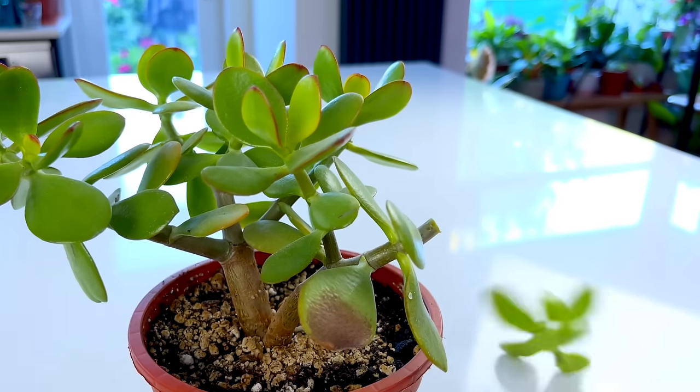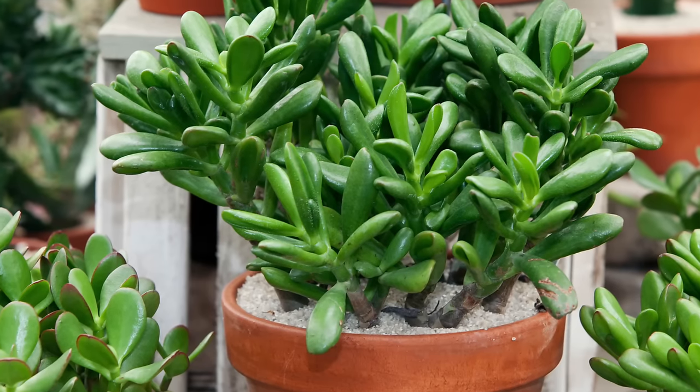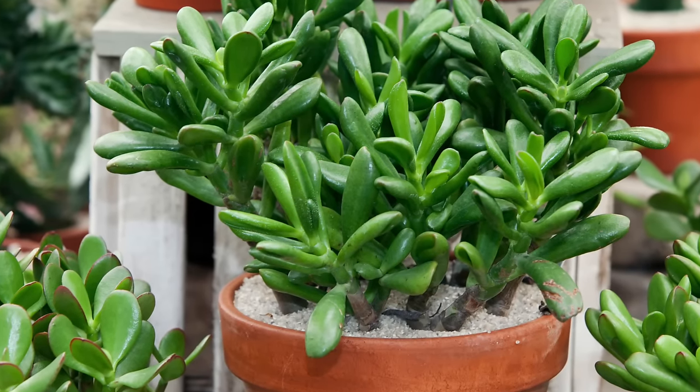Pruning a jade plant, for example, is one of the best things you can do for it. It allows the plant to become super bushy with a nice thick trunk, and in this video I'll show you the best way to prune your jade to achieve just that.